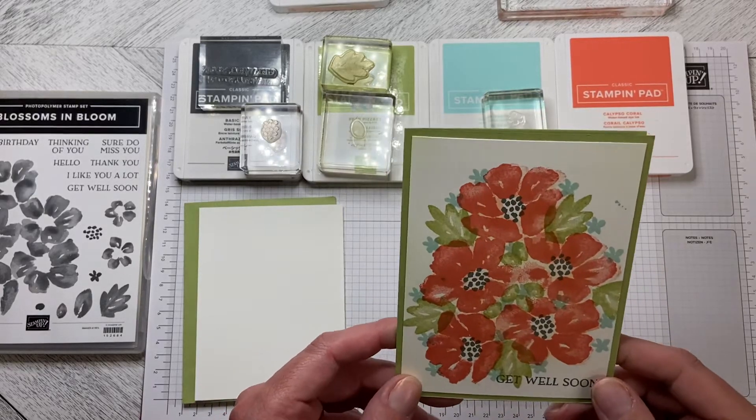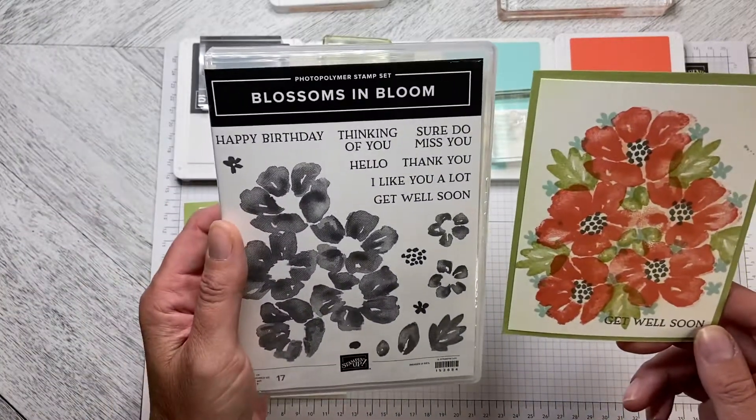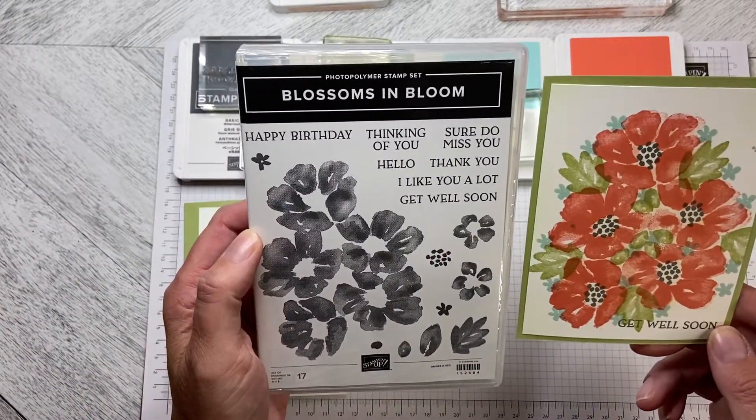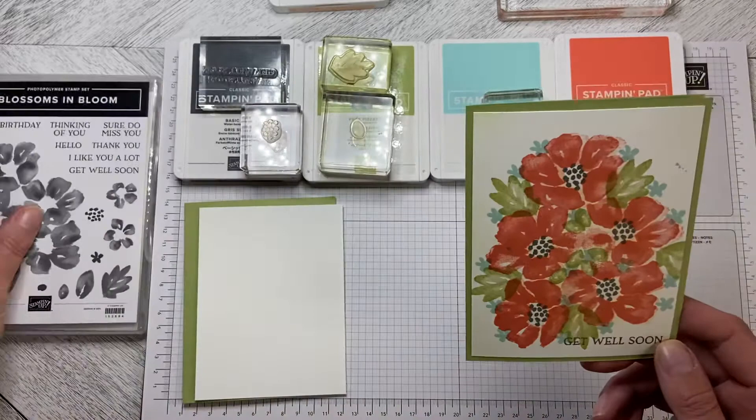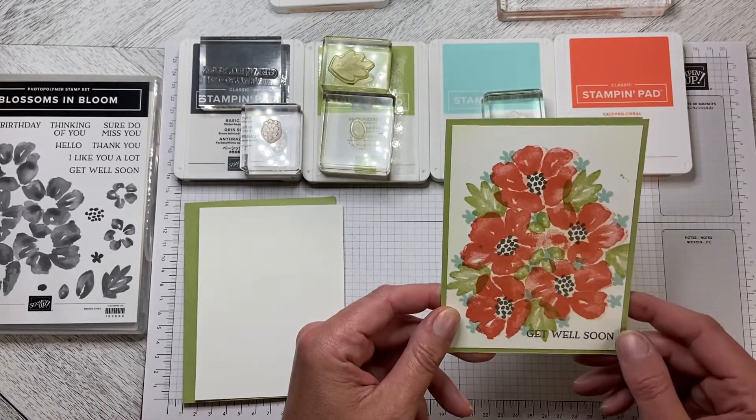Hello and welcome to Wireman's Whimsy. Today we are going to make this pretty get well card using the Blossoms in Bloom stamp set. No fancy die cutting, no fancy anything — it's simply putting ink on paper.